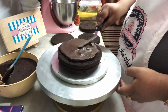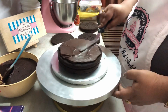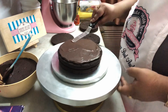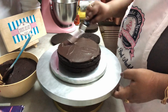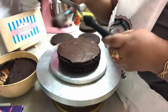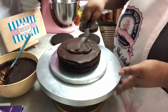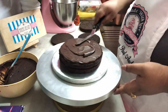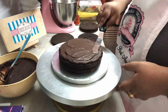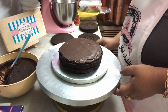Layer upon layer we are putting more and more ganache and more and more cake, so the taller it gets the heavier it's going to get. You really need to keep a good balance of cake and ganache in proper ratios so you don't overload those bottom layers. As you can see, I'm just taking a little at a time, making sure there is equal amount of ganache in each layer.